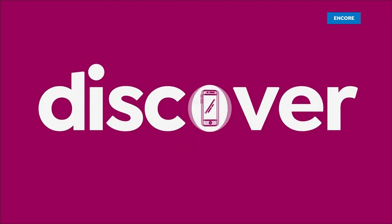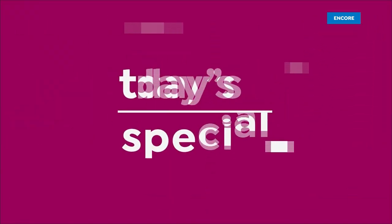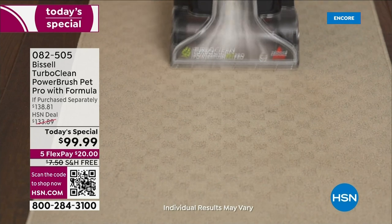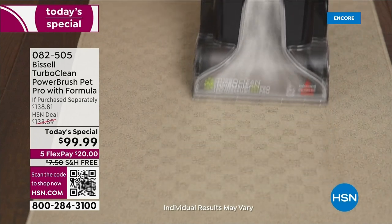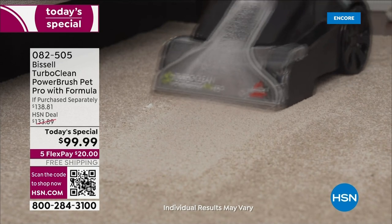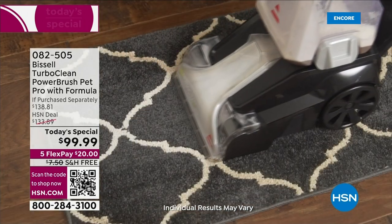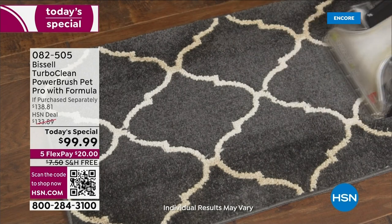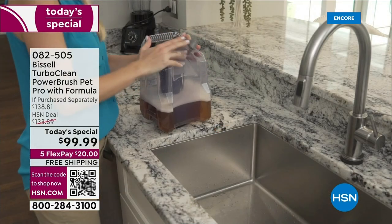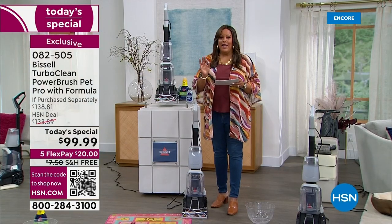I love when there's a company that's been around since 1876 because you know they do things right. This is the Bissell Turbo Clean Power Brush Pet Pro with formula — it is the most popular deep cleaner they have. And for the very first time here at HSN, in the nearly 50 years we've been around, we have never ever offered a full-size Bissell carpet cleaner for $99.99. We've never done it for under a hundred bucks.